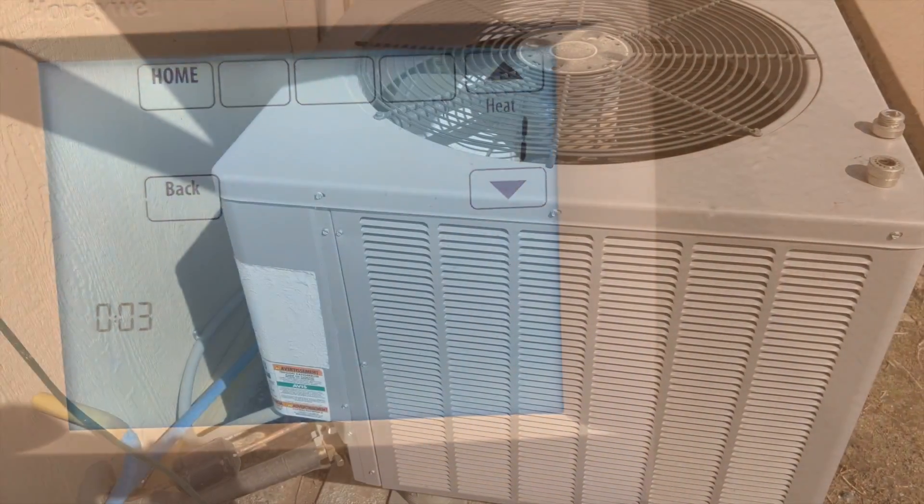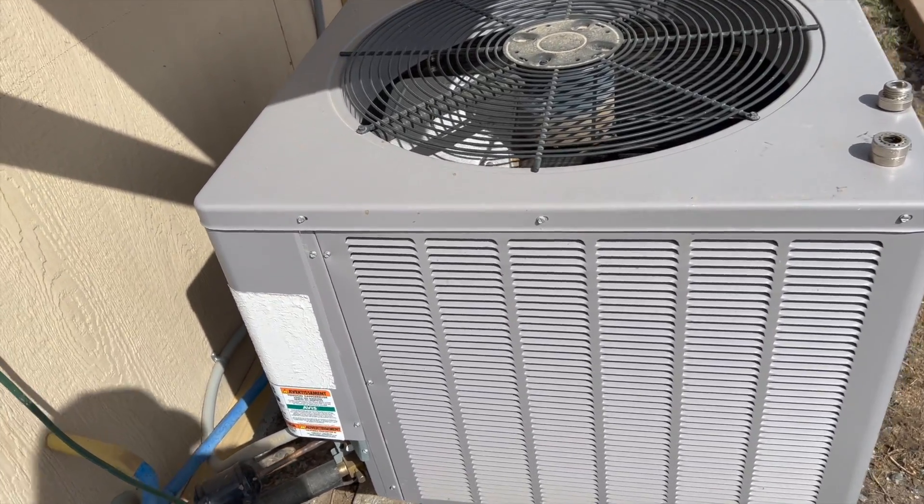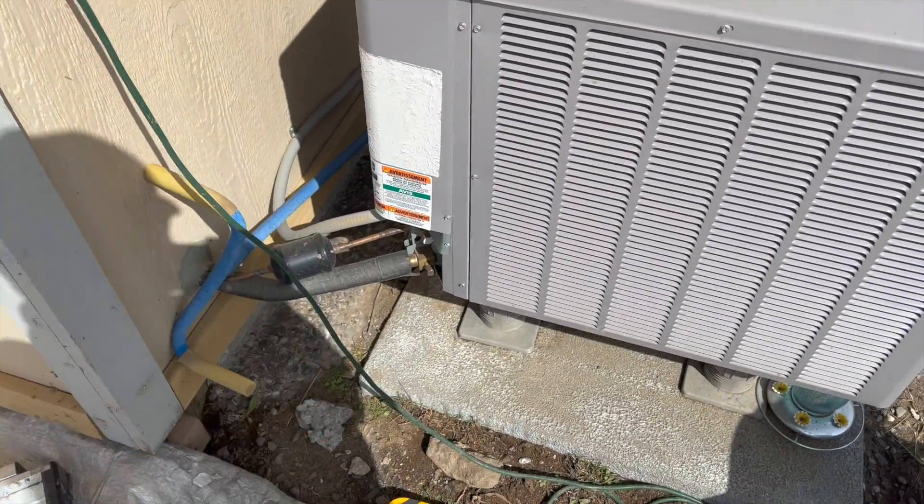So the heat pump is on at the thermostat, but it's not coming on at the outdoor unit. We need to see what's up with that, so let's open her up and see what's going on.